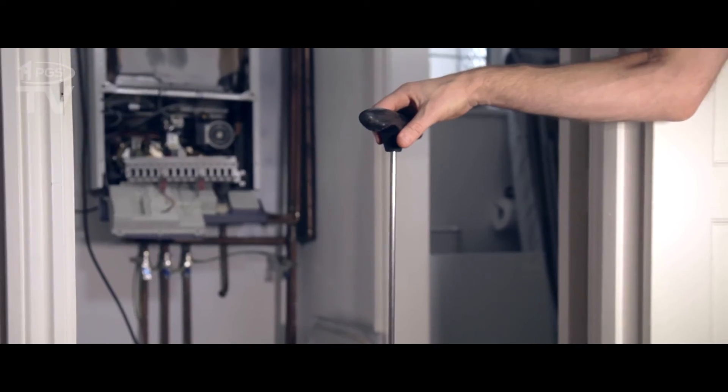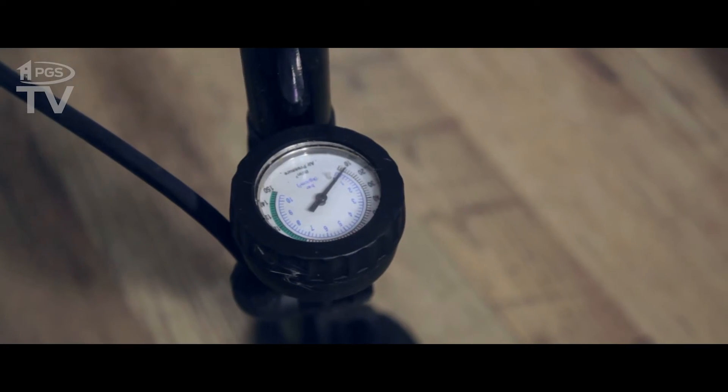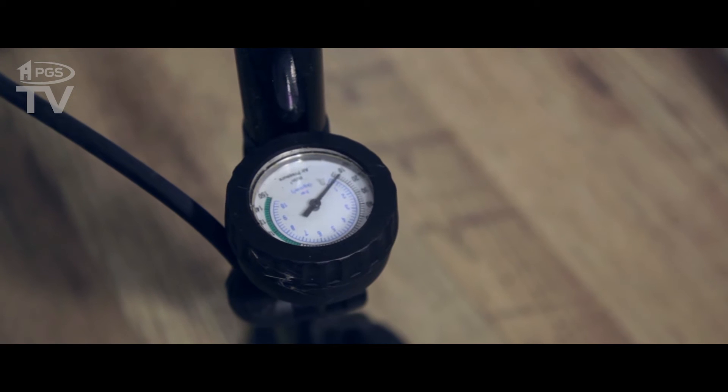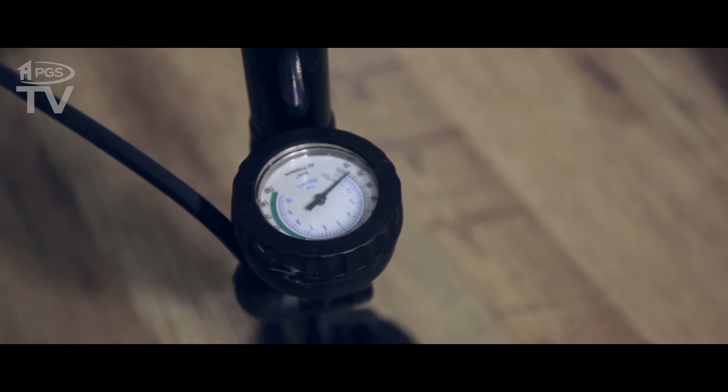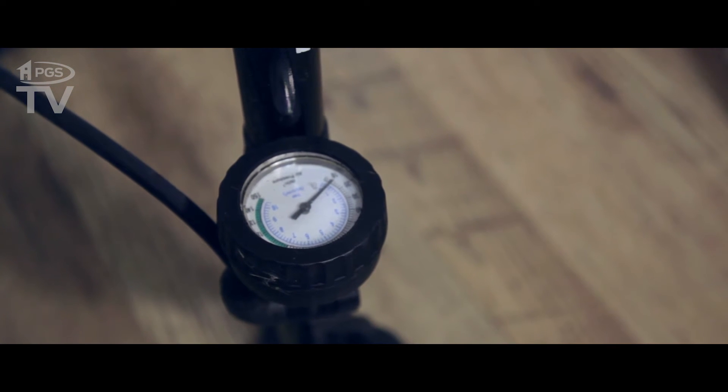We're just checking the expansion vessel now. We've attached this pump to the expansion vessel, which is behind the boiler. We're going to check the pressure, and this one's got zero pressure — it should have half a bar. So I'm just pumping it up to half a bar now.